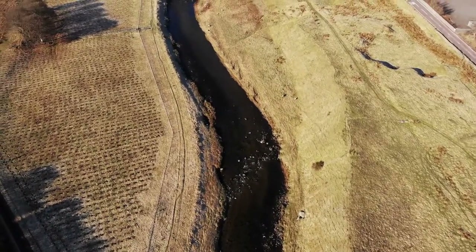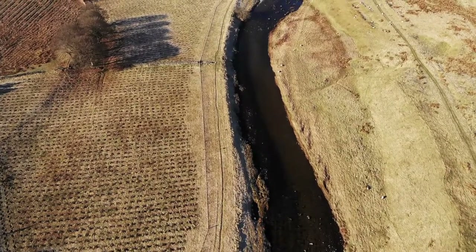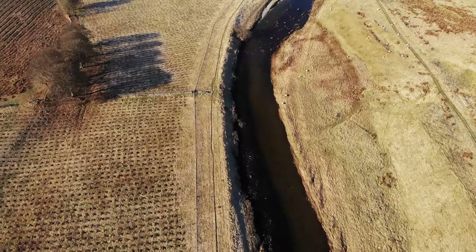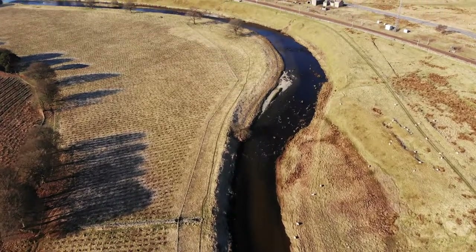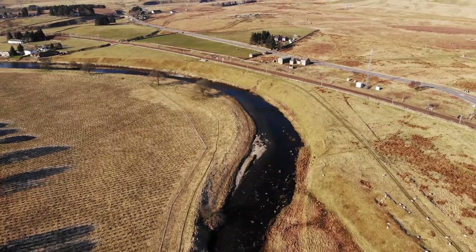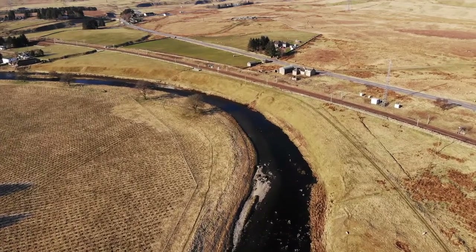You can see the road on the right hand side with a steep looking bank there, so I don't really have any real experience of fishing this. I'll have to stop anyway because you'll see the Glasgow to London main line — the West Coast railway line — comes down here, and you're not allowed to get too close to a railway when you're flying a drone.